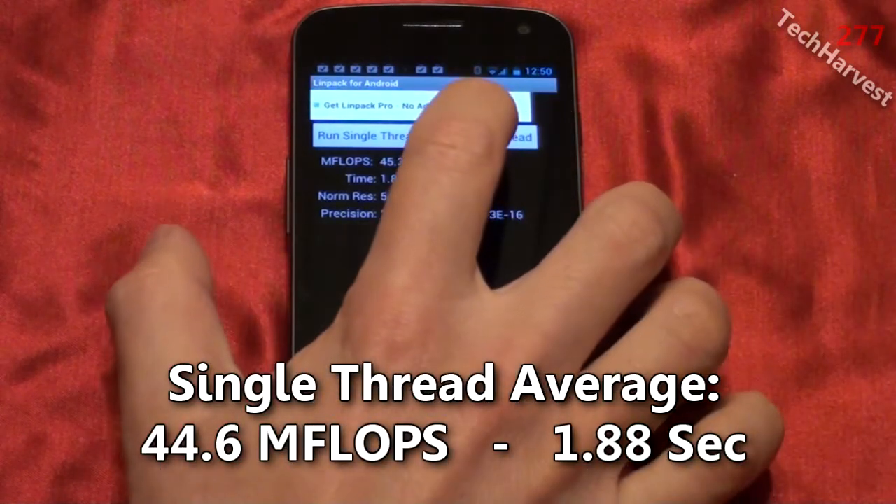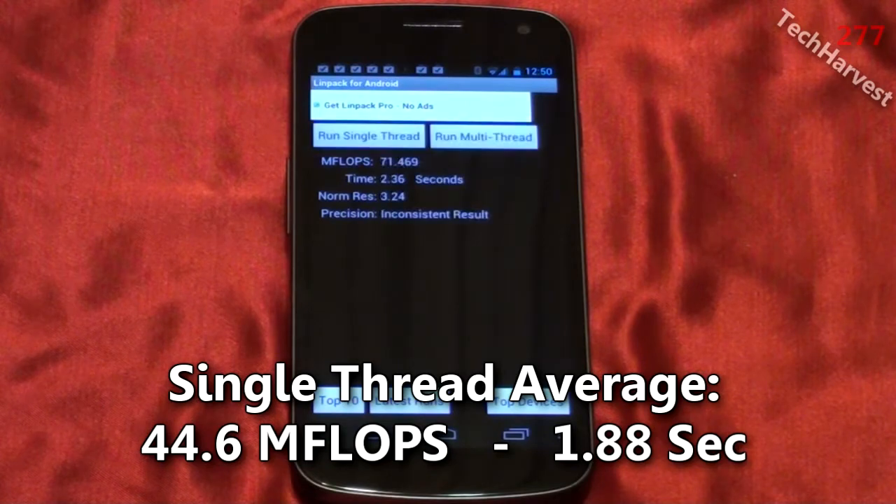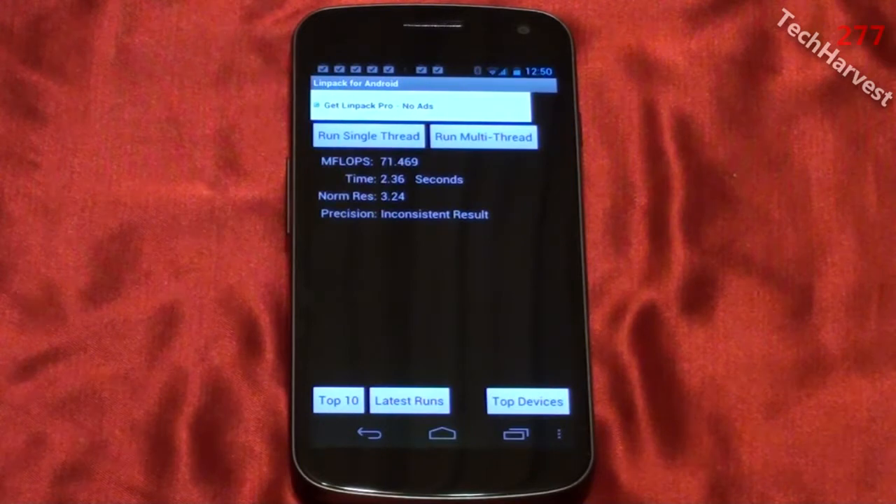Let's run the multithread now. This time we got 71.469 megaflops in 2.36 seconds.